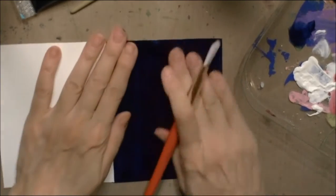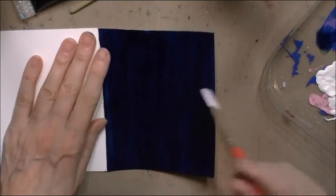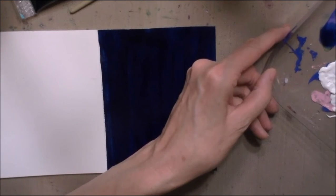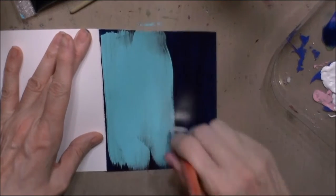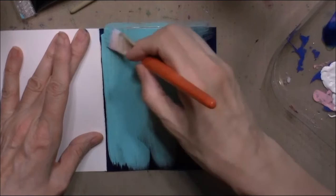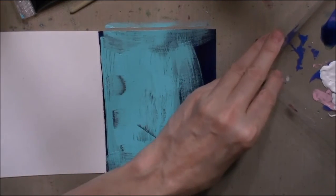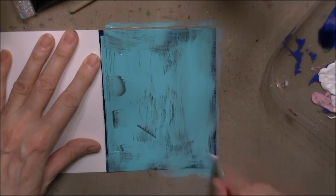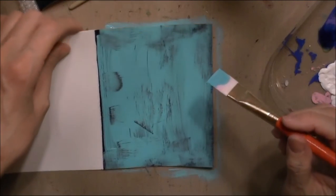Once that crackle medium is dry, you want to come back with your top coat. I've decided I'm going to do a light blue. You have very little spreading time, and you'll see that right away where I try to go back over it — it leaves very definite brush marks because the paint is already set on top of the crackle medium and it's starting to crackle. So you really have to work quickly and you can't do multiple brush strokes.